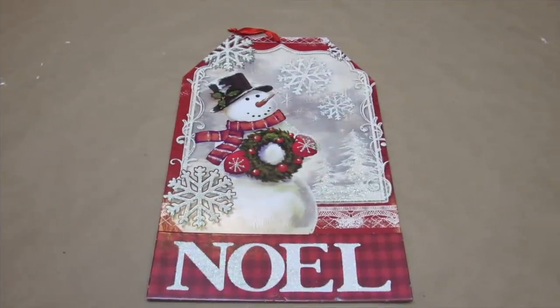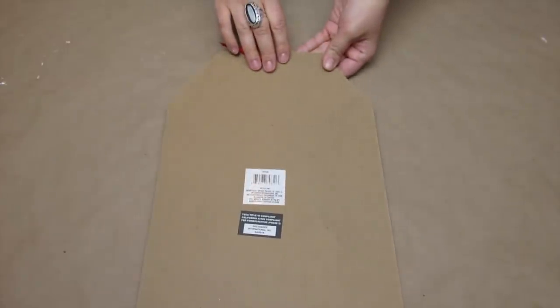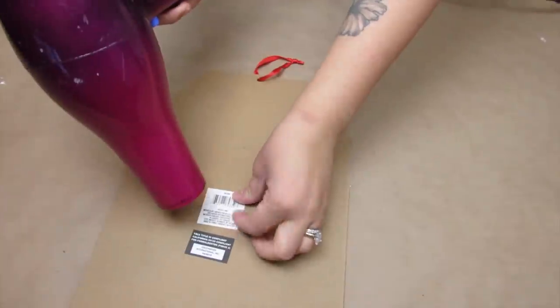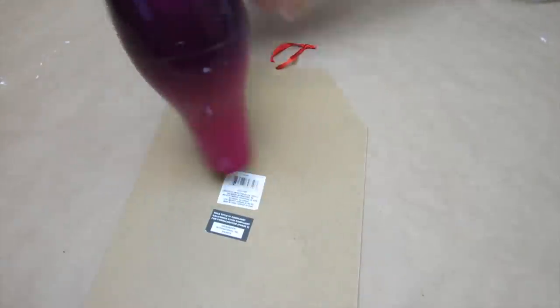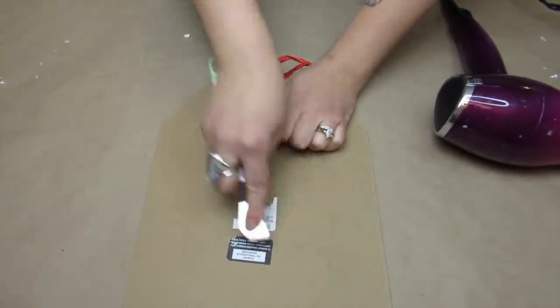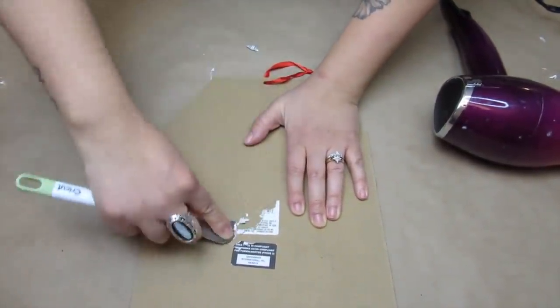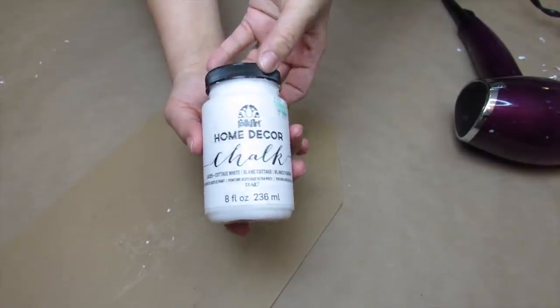The first project is going to be a red enamel tag sign. I'll be using a tag sign from Dollar Tree — I'm going to be using the back. I picked this up after Christmas and got it half off for 50 cents. The tag was super difficult to get off, even using the blow dryer technique. So I had to take my Cricut scraper and carefully scrape off the tag and any extra residue. I also cut off the red ribbon.